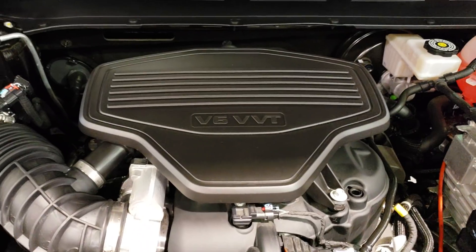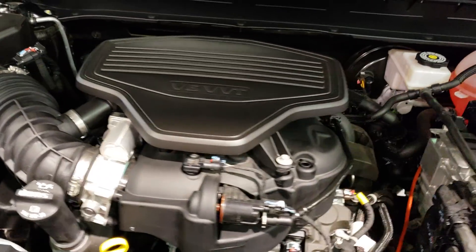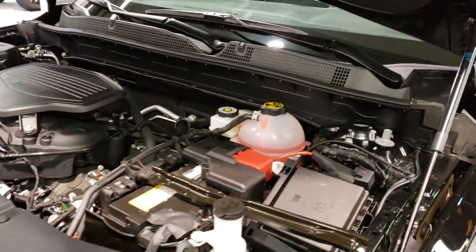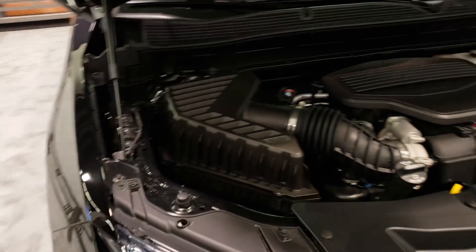You get a V6 option. I don't know all the other options available, but I'll put that info in the description below. This particular model has a V6.